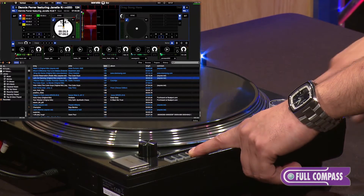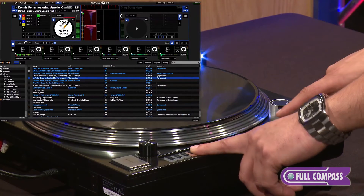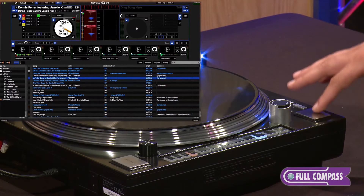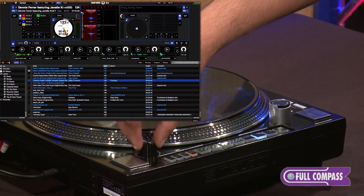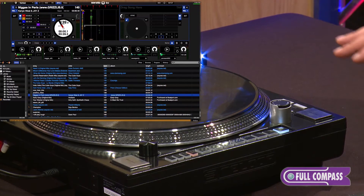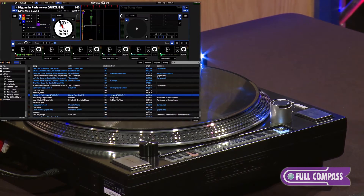You can also hold the user button and slow it down or speed it up depending on how you want to slice in the slice mode. We also included a track encoder where you can sift through your library and trigger your tracks directly on the turntable itself, so you don't have to touch the computer.